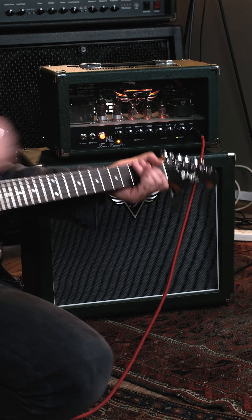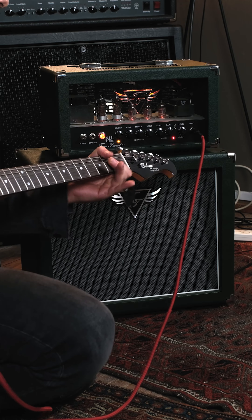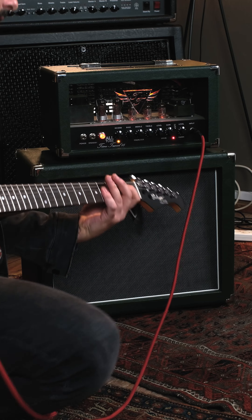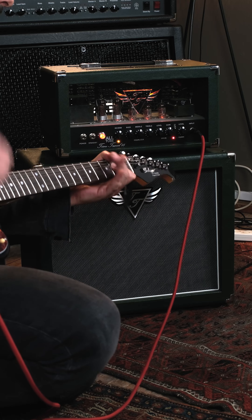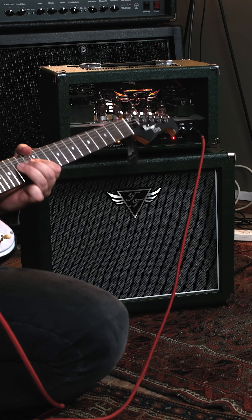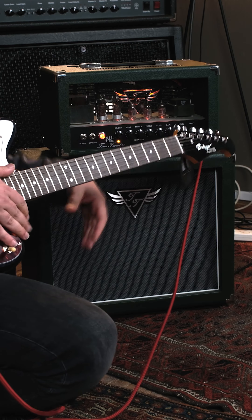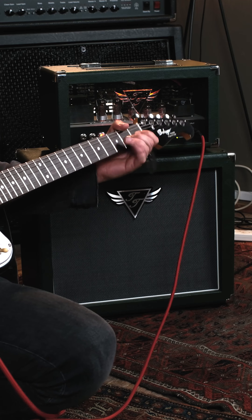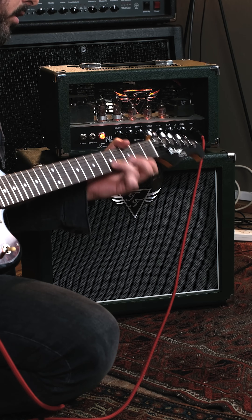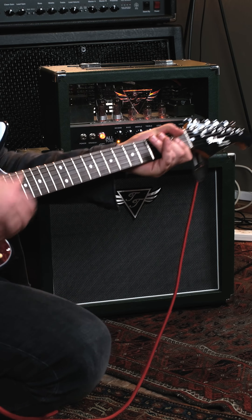So let's hear some tones, let's start with the clean channel. Let's switch over to the clean tones. That's a sick amp, peace.